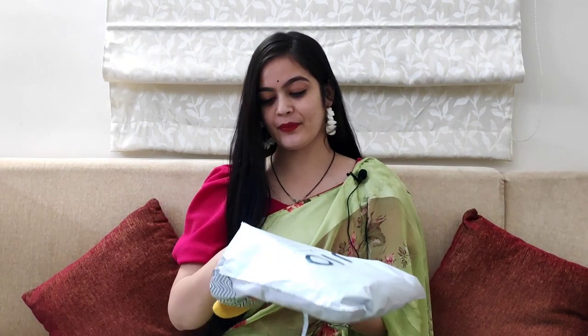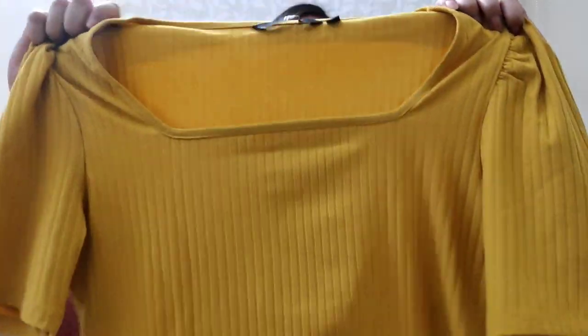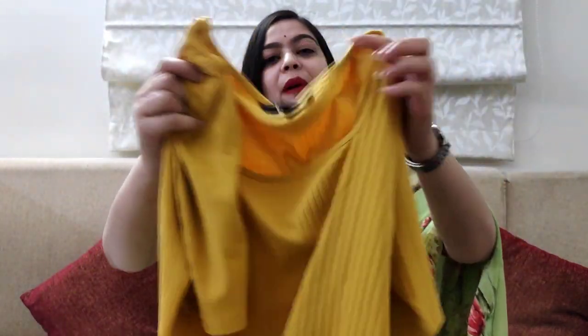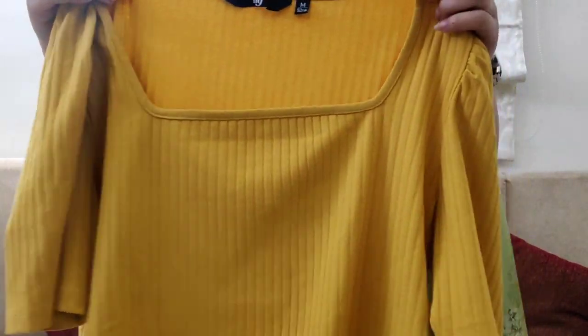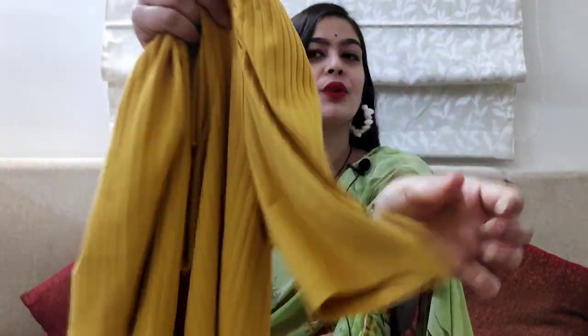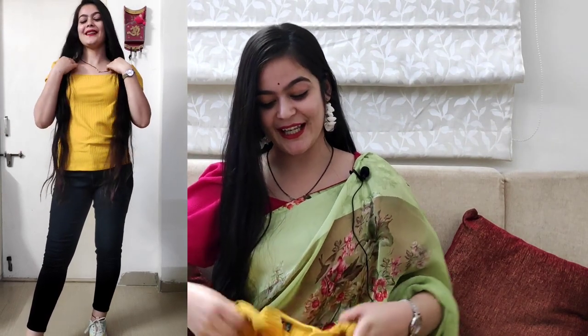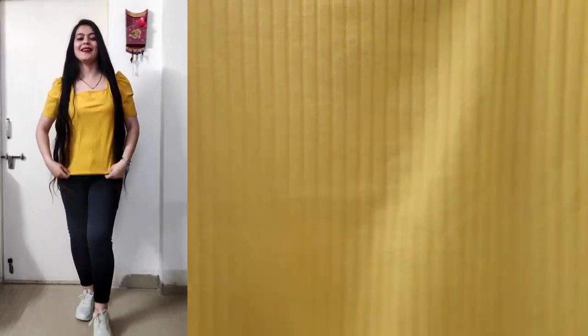Let's start the haul video. The first top is the mustard color top. It is a Pig brand, my size is M. This is the front look and this is the back look. It has a square neck and a little puff sleeve from the elbow length. The top quality is pretty good — it is comfortable to wear and you will get a pattern of lines on the top.